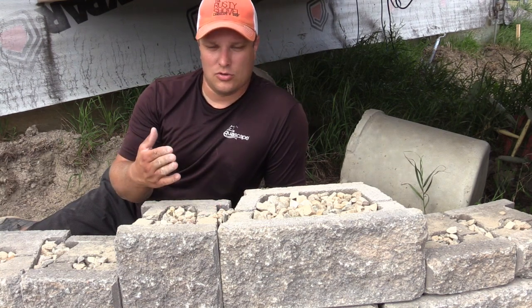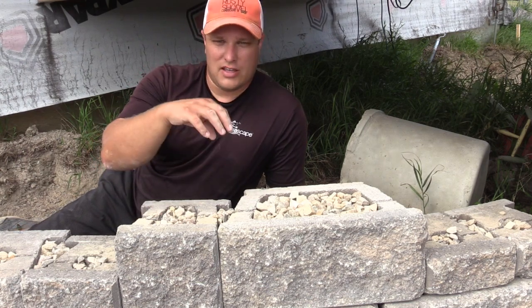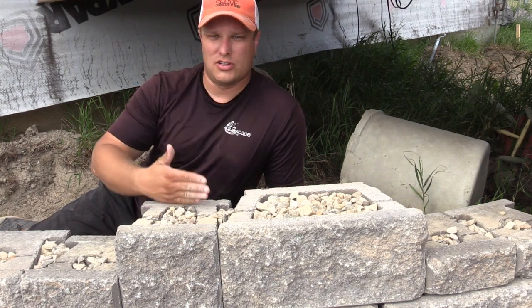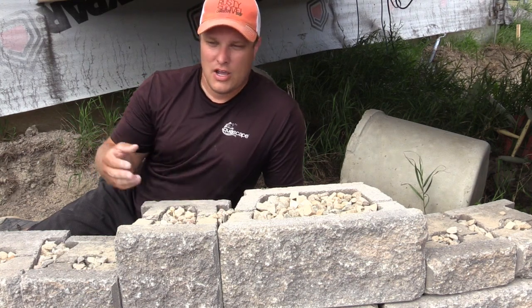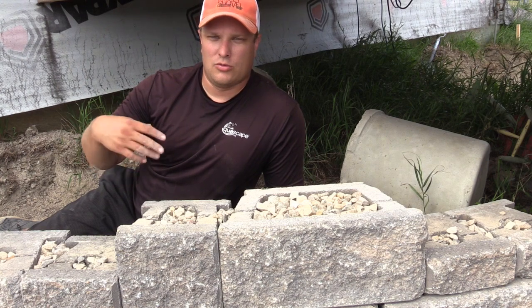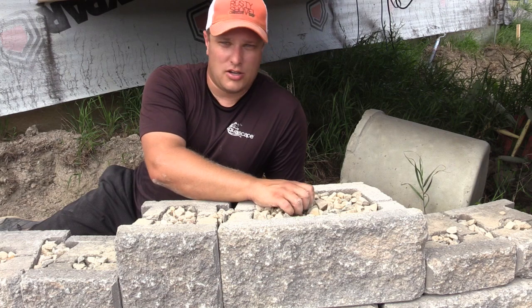Hollow core block versus solid core block — the nice part about it is that you're going to have an infill that gives you vertical interlock between everything. Think of it kind of like doing a vertical rebar with concrete in the middle. This is the same type of thing, except we're using rock.